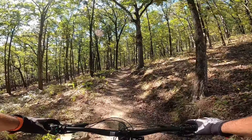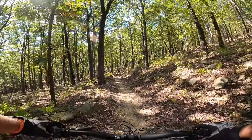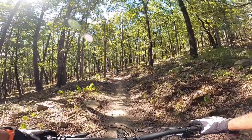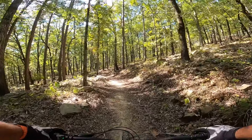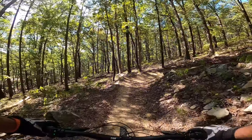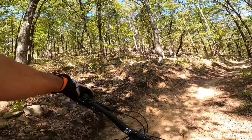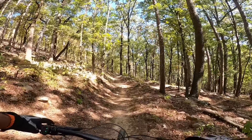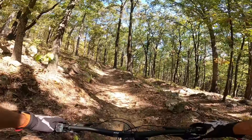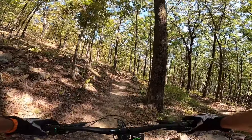I don't hear as much rattle compared to my old Commençal bike, which had the EP8 motor — this one's got less rattle noise. So far so good, guys. The front tire is staying planted, good response, and I'm liking the suspension — definitely liking the suspension.